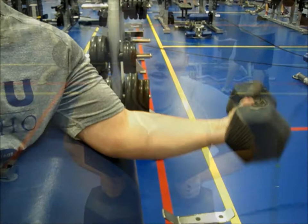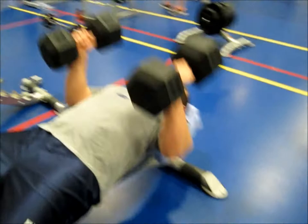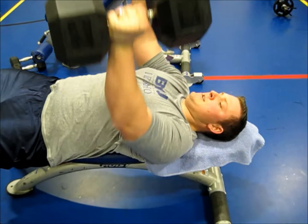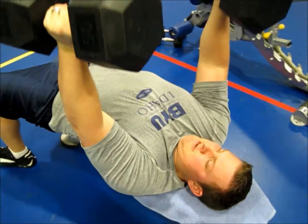Now we're going to do dumbbell tricep press, 3 sets of 12. A lot of times we'll do this first — this will really ensure that the triceps are spent. It's very similar to a dip press, just with the dumbbells.